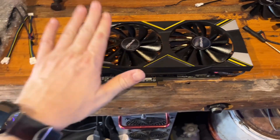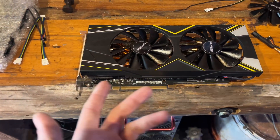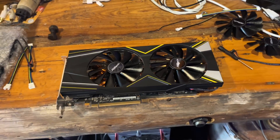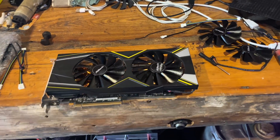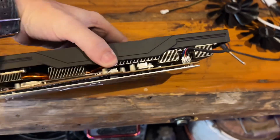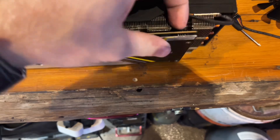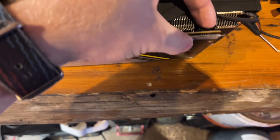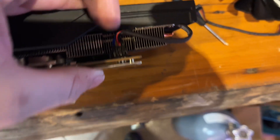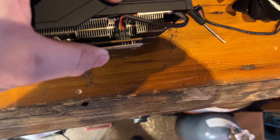I'll be checking the temperatures and stability on these to see if they need to be repasted. I don't think I have enough paste down here to repaste them right now. The new fans definitely have long enough cables. Looks like I didn't fully stuff that connector in - I'll have to push it down just a little bit more, but everything fit okay. The Alibaba fans seem alright.